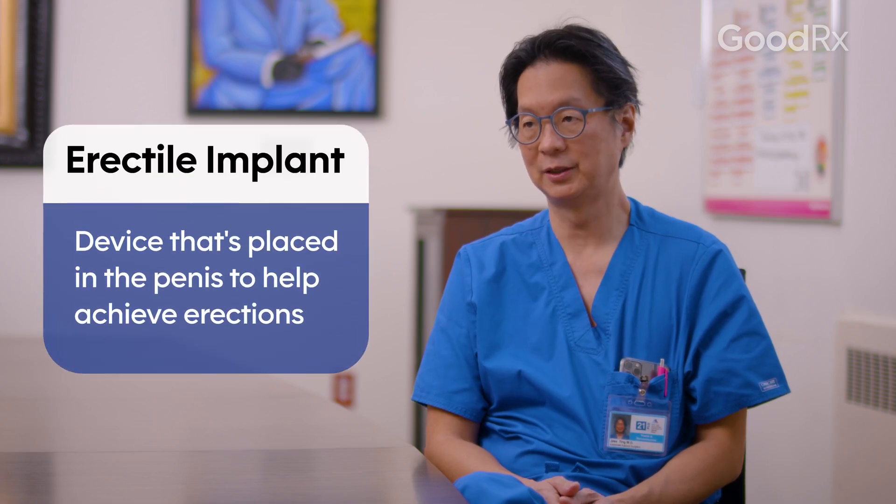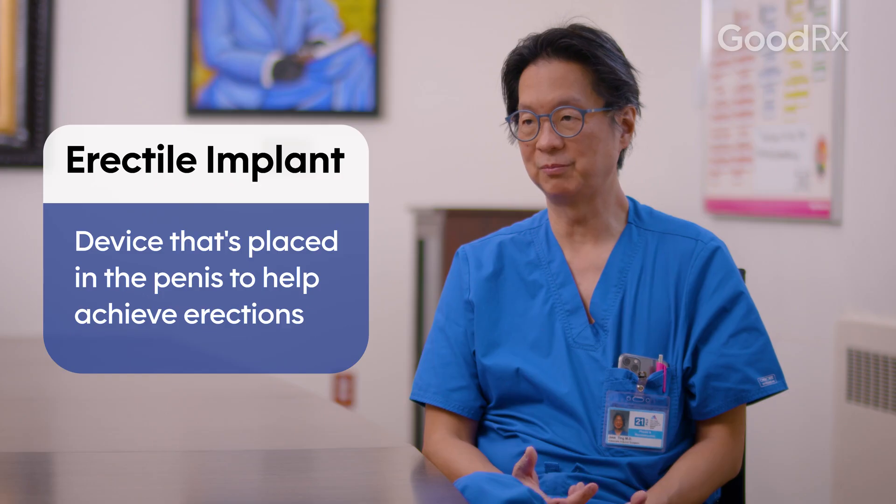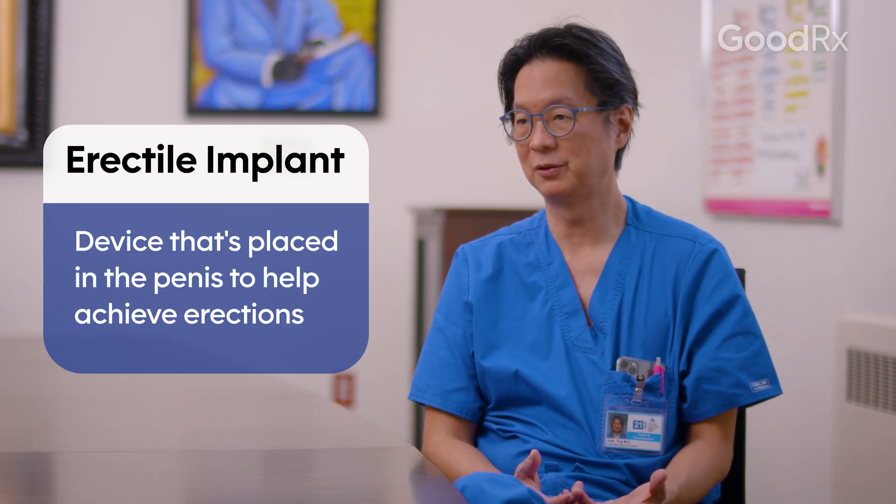Sexual function for phalloplasty is a little more complex than for vaginoplasty because the phallus that we create is not capable of having erections at first. After the operation is done, we refer our patients to a urologist who will place an erectile implant — the same sort of implant that, say, an elderly diabetic male with erectile dysfunction can have placed. Those devices, which are usually some sort of inflatable device inflatable with water, are placed inside the phallus and will allow the patient to have erectile function and penetrative intercourse after surgery.